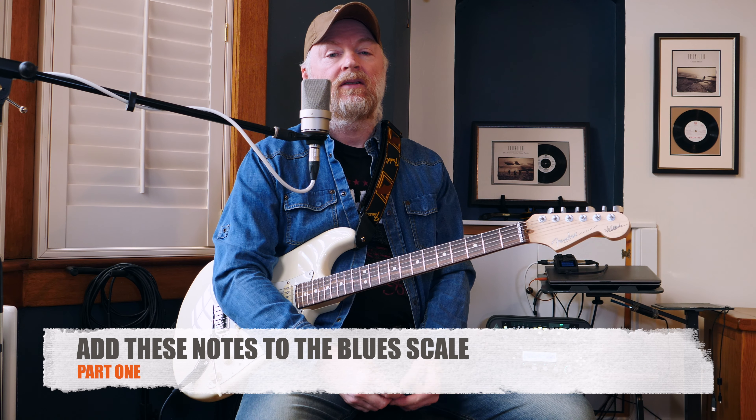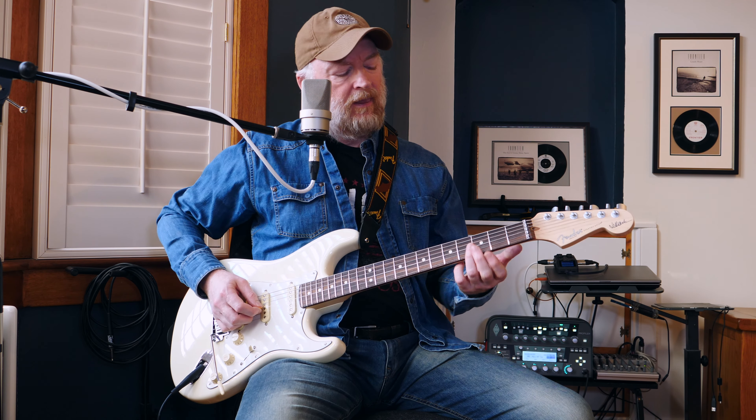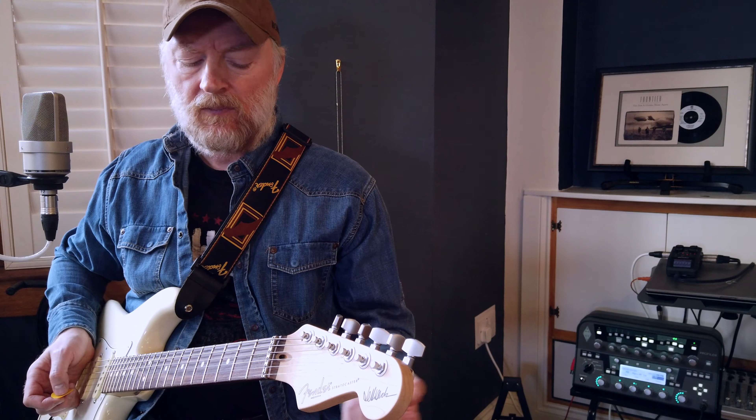The blues scale is very similar to the pentatonic scale. There's not much in it apart from that one blues note on the third fret position. If you play the pentatonic scale in E and then you play the blues scale in E, you've really only got one note of a difference, but it's that note that gives it that little twist and makes it sound a little bit more bluesy.